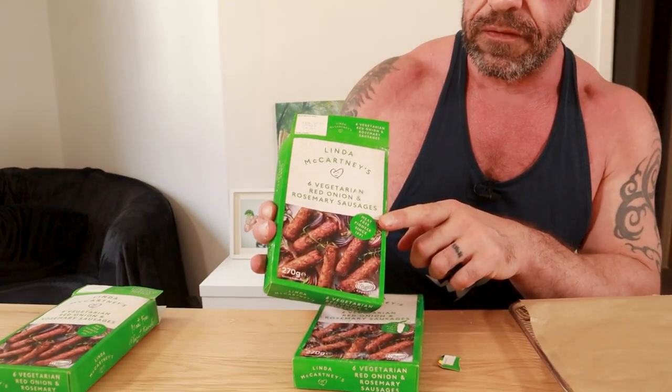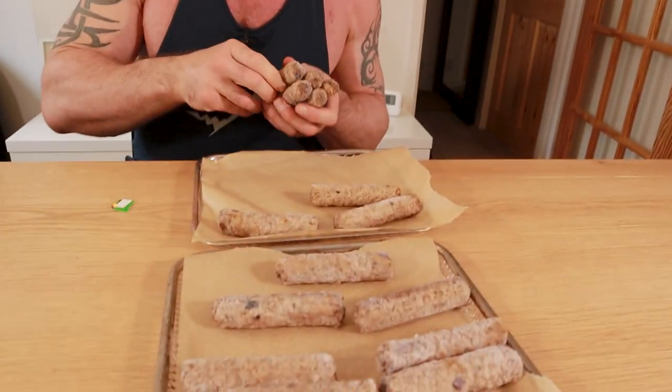We're going to be using Linda McCartney rosemary and red onion sausages. Were I not bodybuilding I wouldn't be eating meat replacements — healthier is obviously to stick to whole plant foods — however I require a bit more protein than your average person. The Linda McCartney range tends to have coconut oil which is bad for the heart, but the rosemary and red onion ones are particularly low fat, so if you're aiming for lean gains those are the ones to pick. Also it doesn't hurt that they're delicious. Cook these as per pack instructions; if you're air frying them it takes about 12 minutes at 200 Celsius.